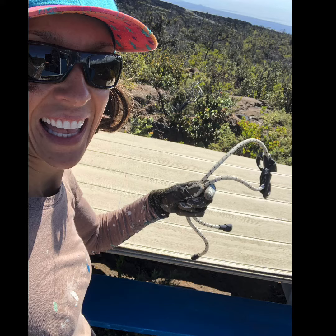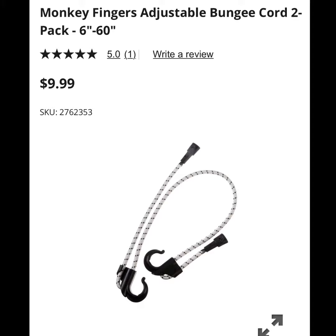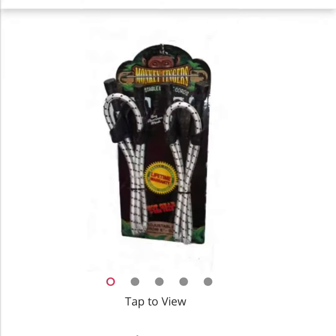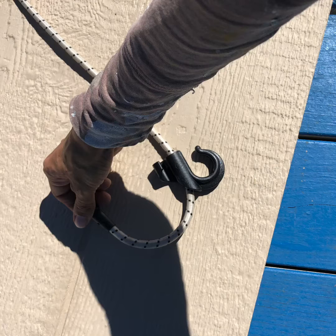I use a heavy-duty adjustable bungee like this to help me carry the heavy big panels. This is the bungee I use — obviously not designed for this purpose, so just check to make sure it's not fraying, cracking, or otherwise unsafe. I am 5'7", so it works perfectly without adjusting. It's about 44 inches long unstretched.